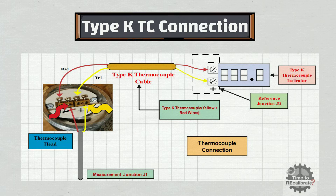Similarly, the yellow wire of the extension cable needs to be connected to the positive terminal of the thermocouple head, and the red wire of the extension cable needs to be connected to the negative terminal of the thermocouple head.